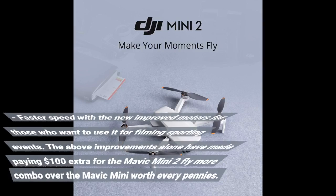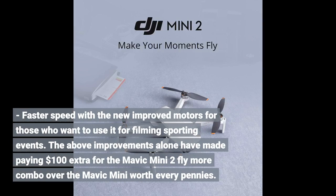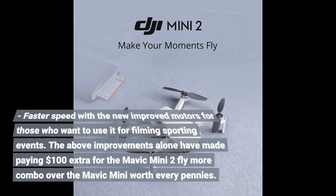Faster speed with the new improved motors for those who want to use it for filming sporting events. These improvements alone have made paying $100 extra for the Mavic Mini 2 Fly More Combo over the Mavic Mini worth every penny.